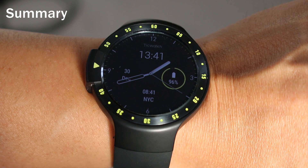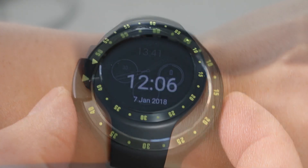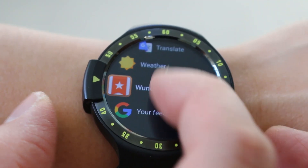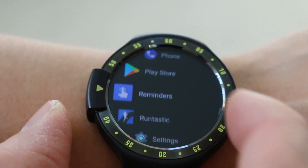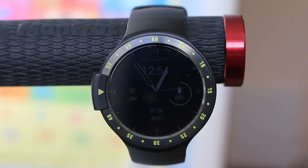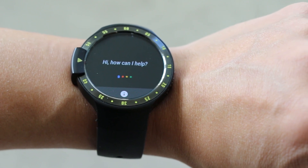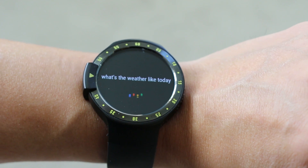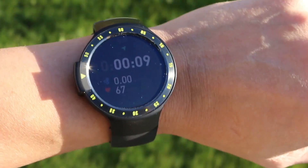The TicWatch S is aimed at first-timers into the world of smartwatches and Android Wear. It's great value for money, packing plenty of features to keep most people happy. It's not perfect though — it doesn't quite match up to a dedicated fitness tracker or the high-end smartwatches, battery life is average, and the sports features could be better. However, for the price you won't be disappointed. It's well made, easy to use, and with Android Wear 2 it opens up a fantastic ecosystem that covers most things you would want in a smartwatch.